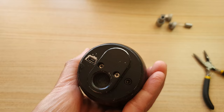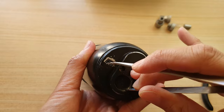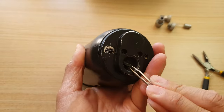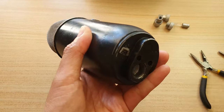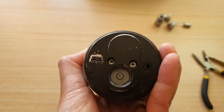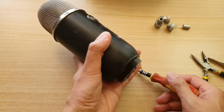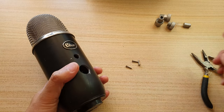Next, we're going to need to use a tweezers to get this piece out underneath. And here you can see there's one more screw underneath. Okay, so three screws of the same size.